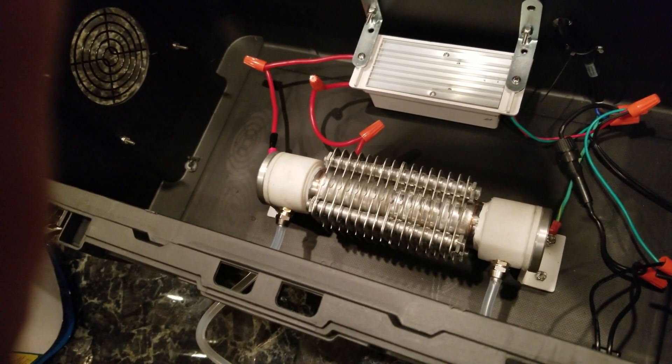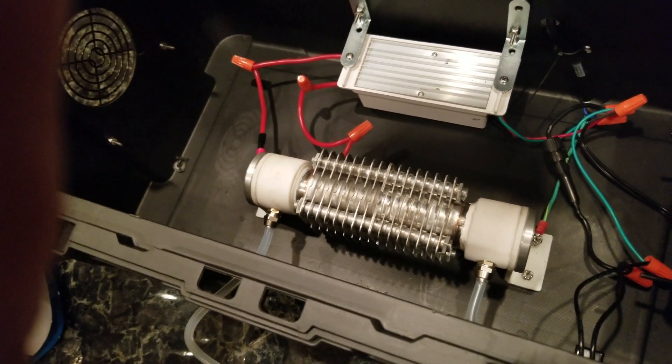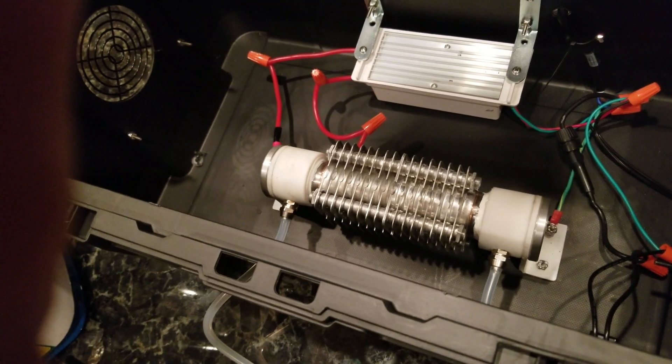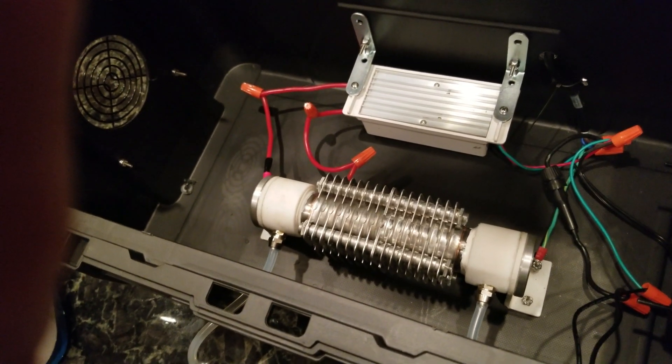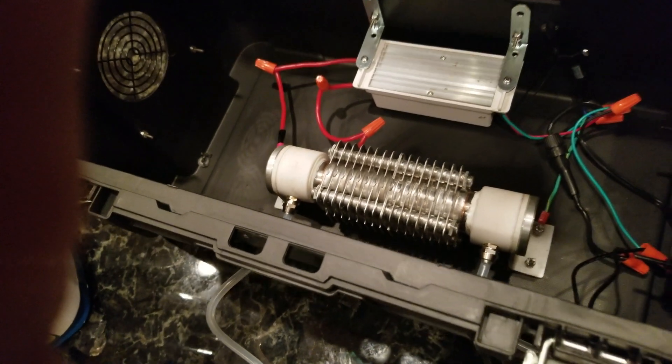I'm going to give a lifetime warranty on the transformer and the tube, like I do with most of my machines. It's held in place with four screws on the bottom. The transformer is held in place with two screws. If you have to replace either one of those, just take the wire nuts off — piece of cake.